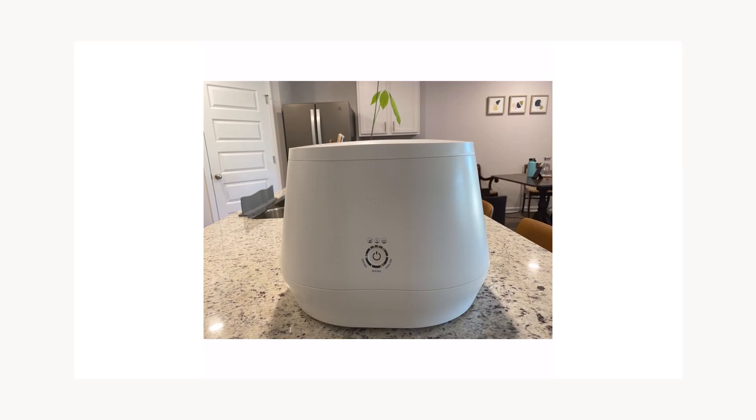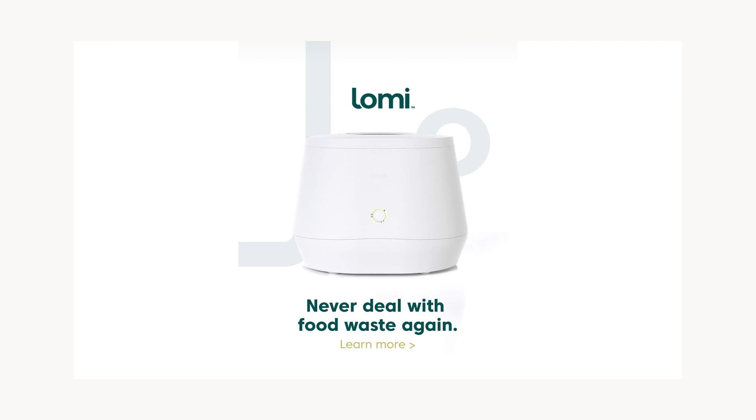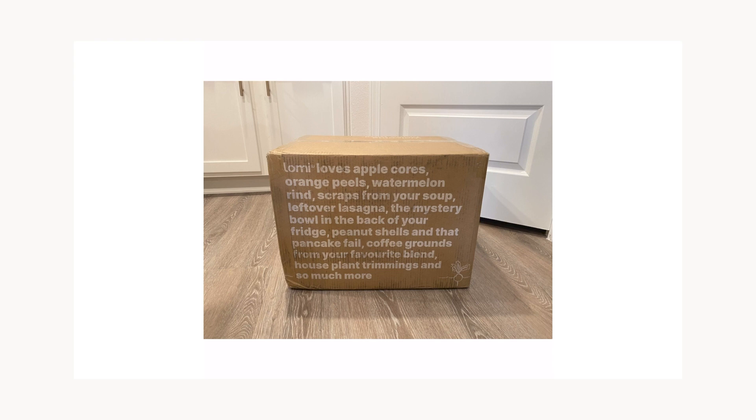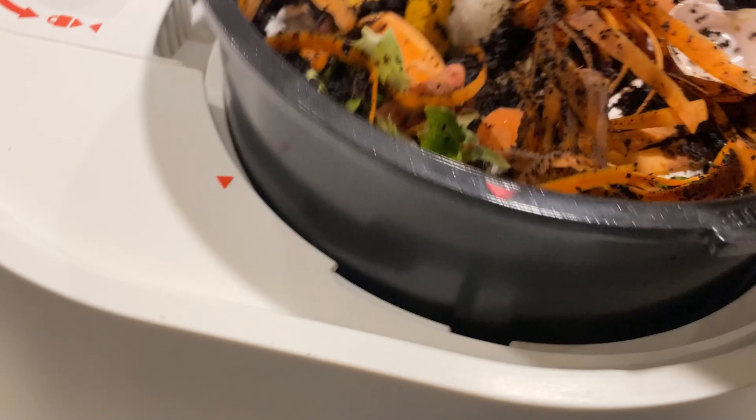In this video, we would like to share with you our honest review on Lomi. Lomi is an electronic composter that can turn your food waste into dirt. We ordered it from Indiegogo on the first day when they launched in April 2021. After waiting nearly a year, we finally received it in March. We've been using it for a little while, and in short, pretty disappointed. But we're still using it with some modifications. So if you're considering whether to buy a Lomi or not, please keep watching.